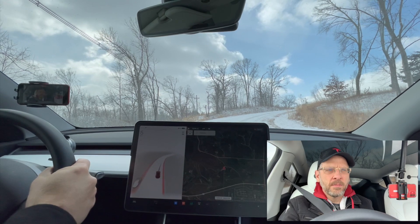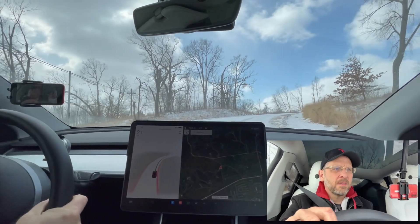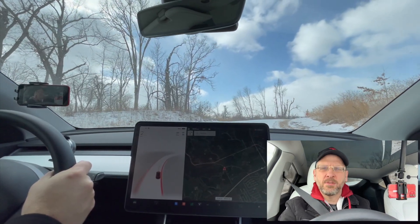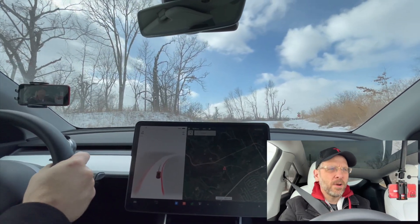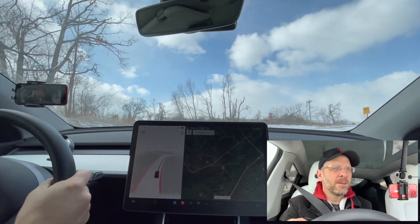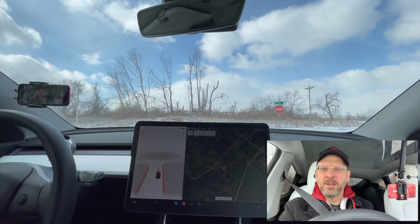Step on it. Can I steer? Still steer. It's a little loose, but it's going whatever it can do. Floor it. Feel it kind of moving. But this car is a beast in the wintertime, from what I can tell.